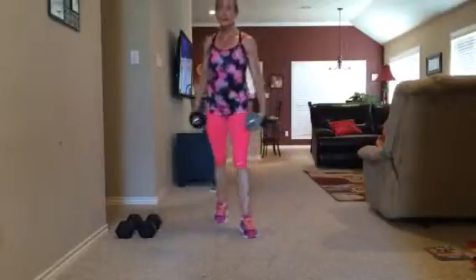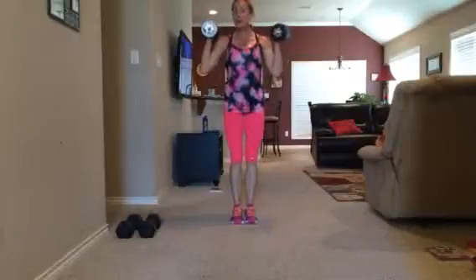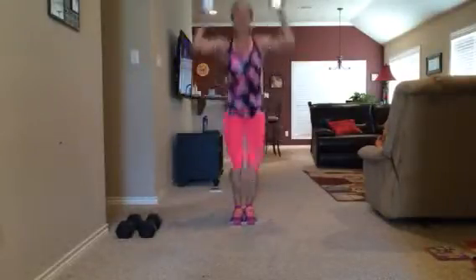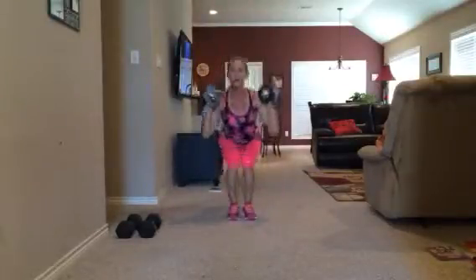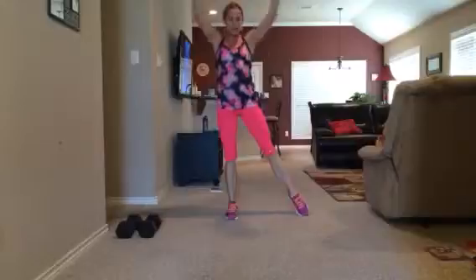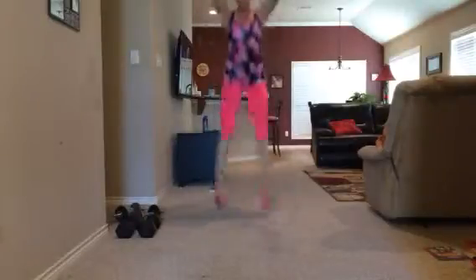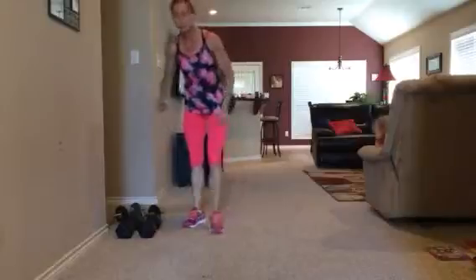Hey friends, I've got a quick two exercise leg and cardio workout for you. This combines resistance and cardio in this move — it is a squat jack press. Now check it out. You can modify this and just do it here. You can drop the weights and just do this without the weights and press your arms over your head. One minute of that move — tons of ways you can modify and still get a great workout.